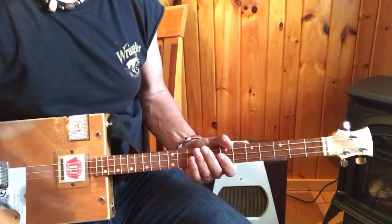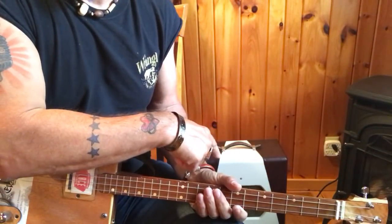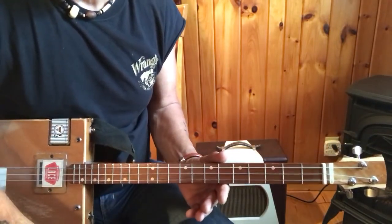Hey, this is Uncle Mark in the Mothership with a three-string cigar box guitar, and I'm playing into my Vintage 47 amp, and I've got quite a bit of distortion on this.